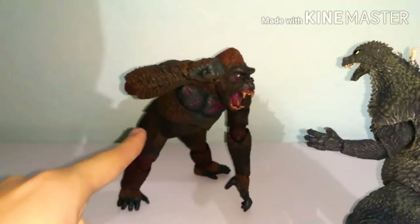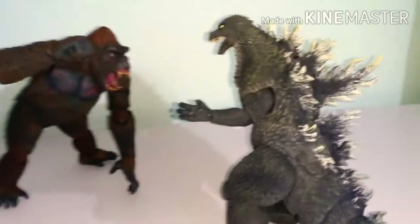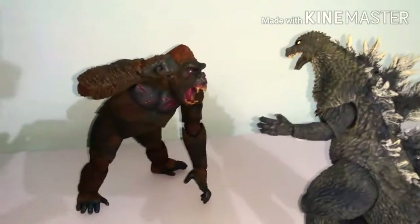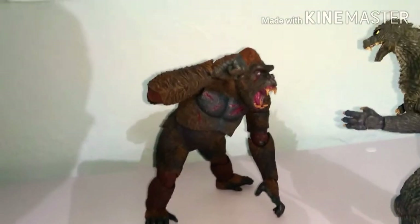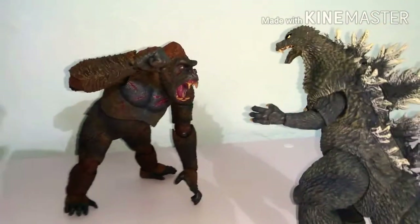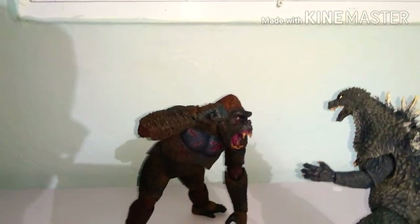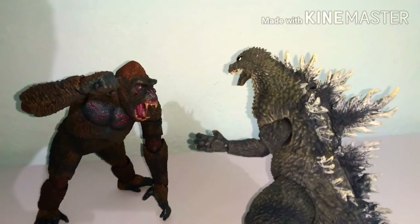This is my review for the NECA King Kong. Stay tuned — I will review this bad boy right here. I love this figure. I got it a day before, so I'm happy to have both of them. I love the new King Kong figure, I'm happy I got it at Walmart. Hope you guys enjoyed the video — hit the thumbs up, subscribe if you want to. Stay big, G-Fans.